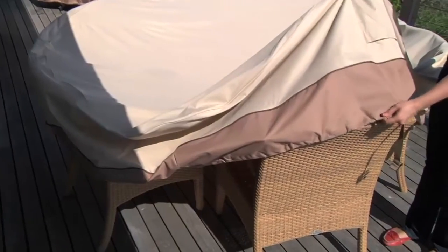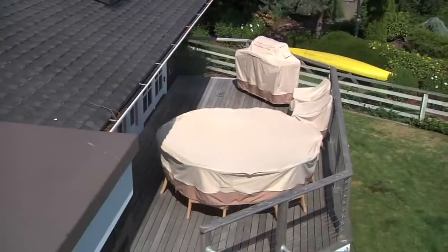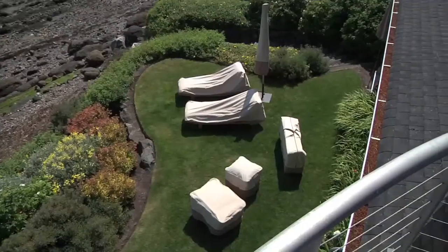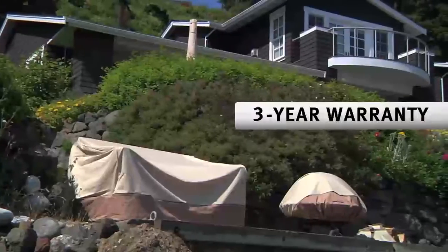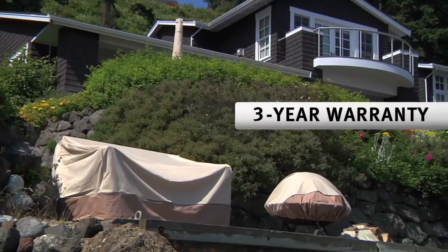The covers are made of durable polyester with a water-resistant backing for all-season protection for all of your outdoor pieces. This material can take a beating and still look great and comes with a 3-year warranty for maximum peace of mind.